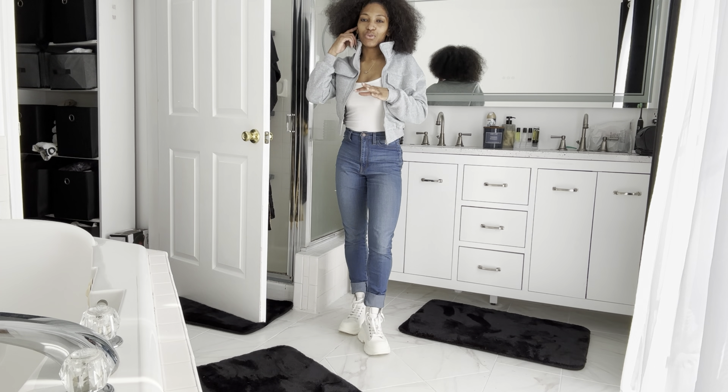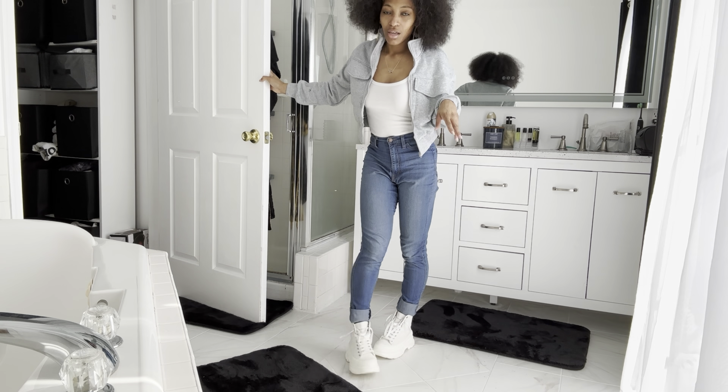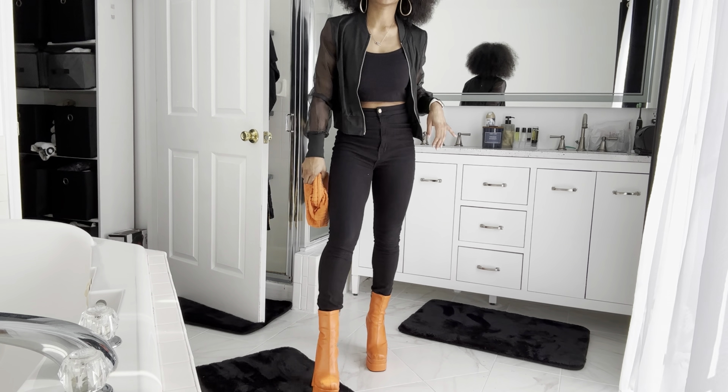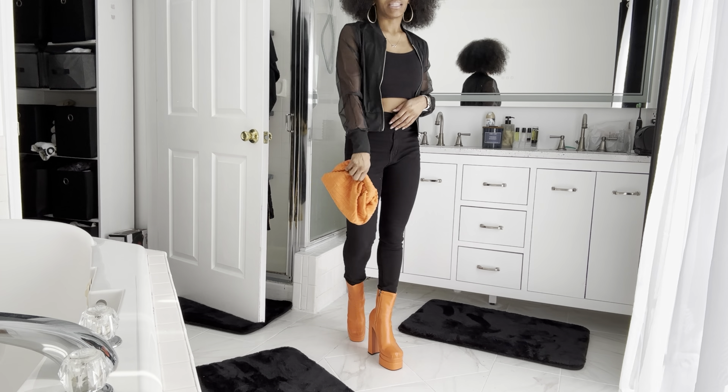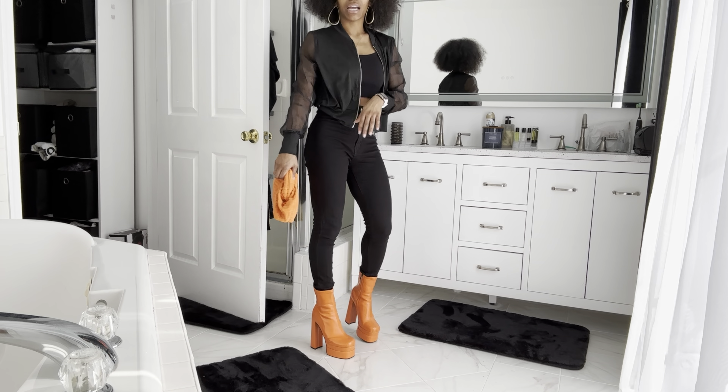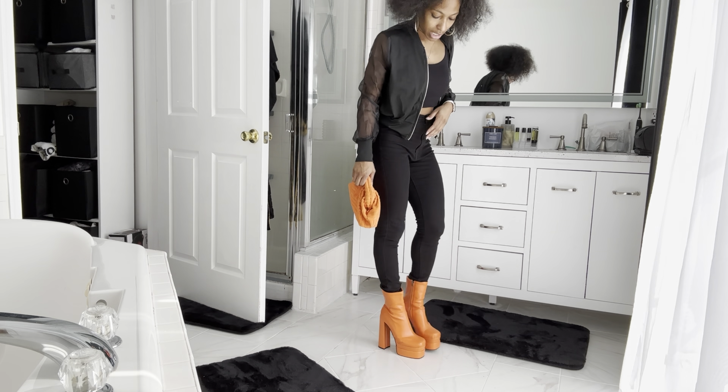All right y'all, so outfit one - I dressed the black dress down a little bit. I put it with some little Alexander McQueens and a little pink purse. I found my Juicy Couture necklace the other day - I promise I'll be wearing it. I found it while we were moving. This dress fits really good - it's an extra small. It's a very chill cute little outfit to go to brunch, hanging out, go to the mall - I would definitely wear this fit.